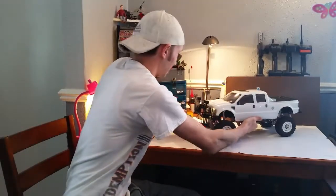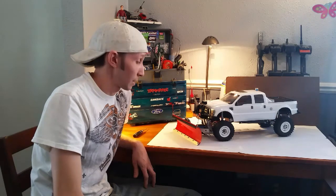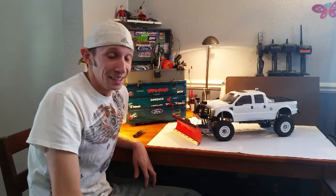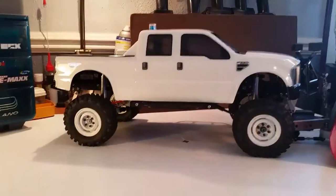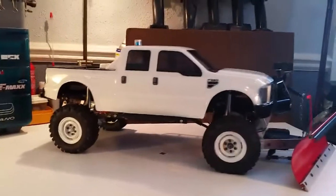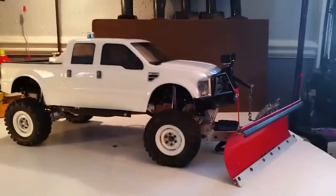Hello fellow RCers, we are in the Black Flag RC studio today. Why? Because it's cold out here in Wisconsin — it's wintertime. And I think it's time to show you my plow truck. This is it: D90 frame extended, and I'll show you how I did that in a little bit.